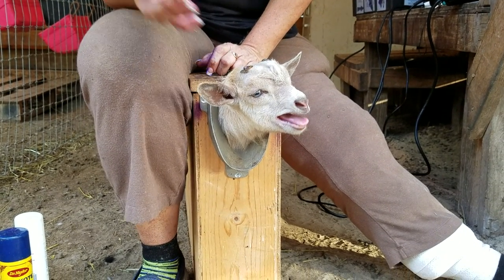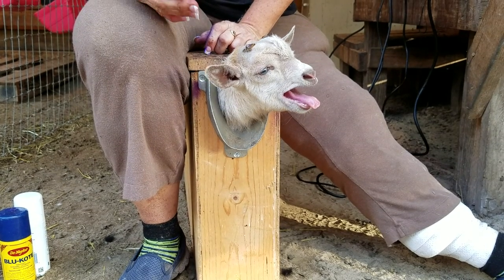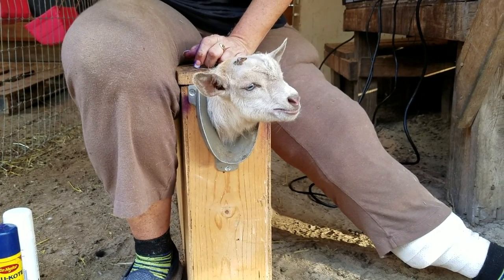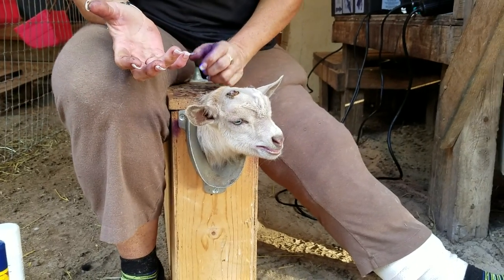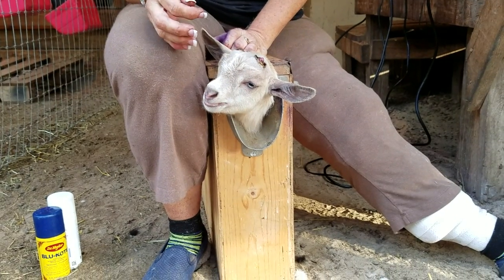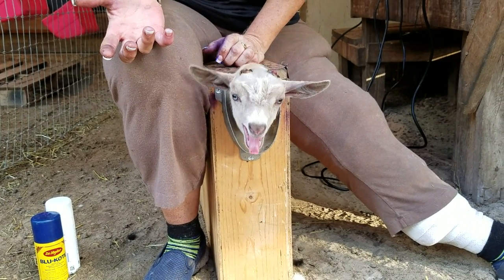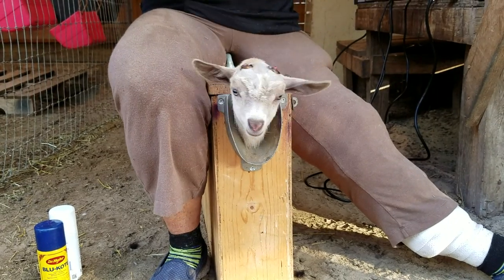We prefer to dis-bud because with four-by-four-type fencing, goats with smaller horns can get their heads stuck. We also do it because we have a children's farm with a lot of kids coming out. But a lot of people, especially with Boer goats, keep the horns on — and they're okay in the show ring with horns too.